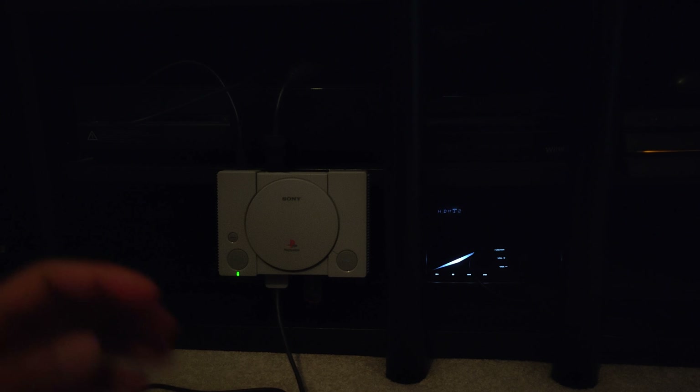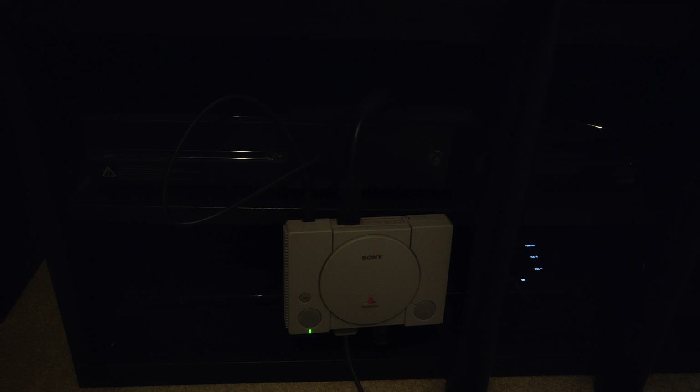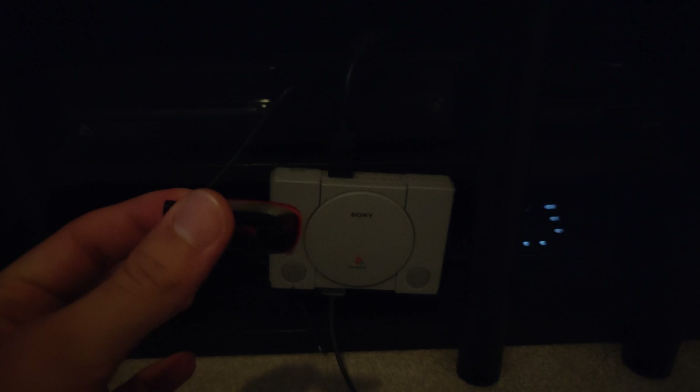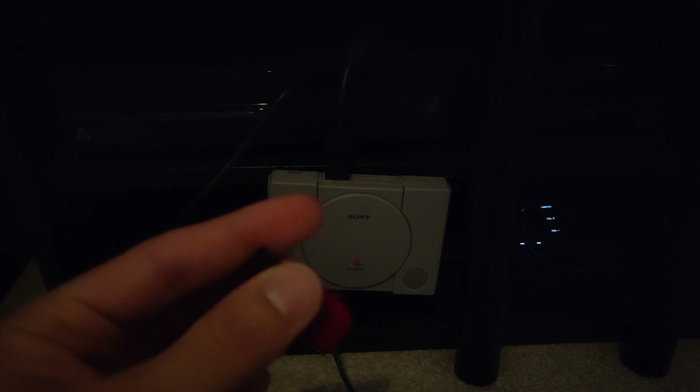Once the LED comes on, press the power button. If this is the first time doing it, you'll get a little notification saying it's going to turn off and restart — that's fine, that's part of the process. The console will essentially enter a sort of turned-off state. At that point, unplug the power, grab the USB stick, and go back to your computer.